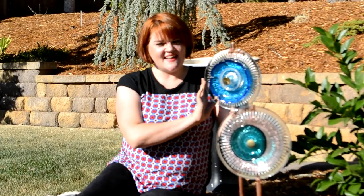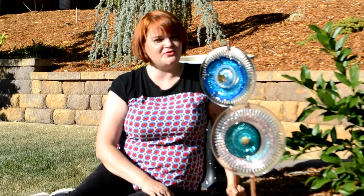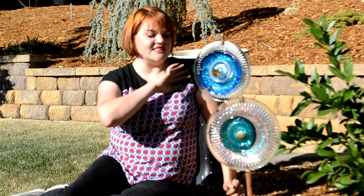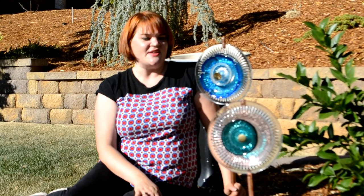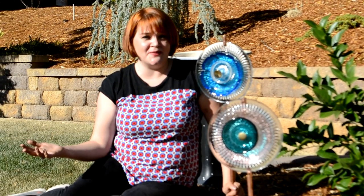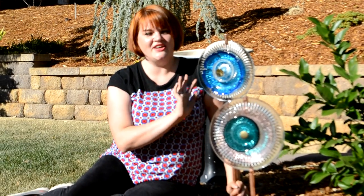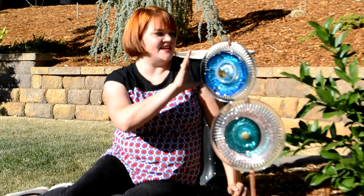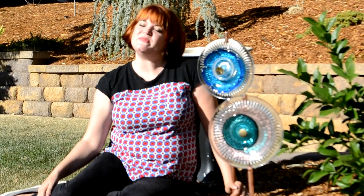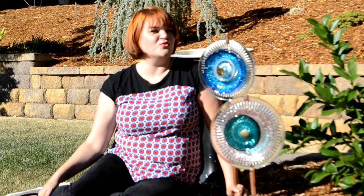Here are my glass flowers all assembled and in their place, and I think they are so beautiful. Especially on a sunny day like this, they just glimmer and cast beautiful shadows and provide so much color. Here in the middle of our California drought a lot of things aren't green and beautiful, but you can still have beautiful spots of color and glistening in your yard and upcycle those less-than-lovely glass plates into something you're really going to love.